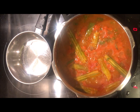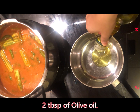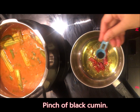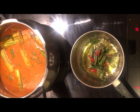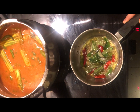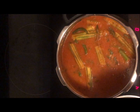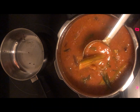It has been simmered. Now in a pan, we will heat 2 teaspoons of oil. We will add 1 teaspoon zeera and 1 teaspoon ghee. You can see this adds a good taste to our dish.